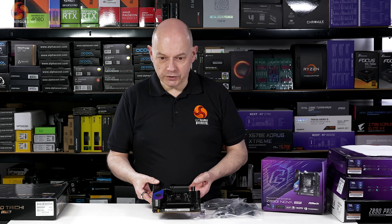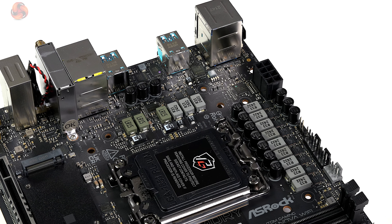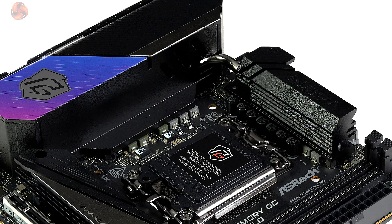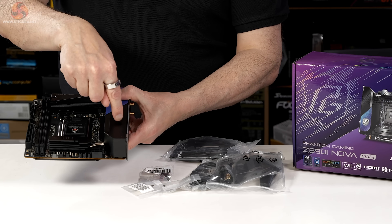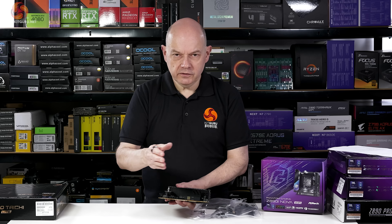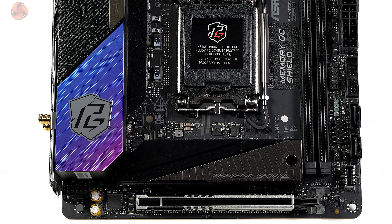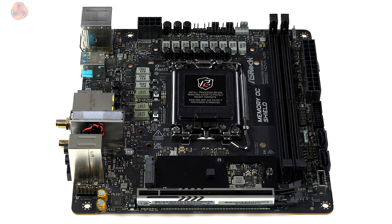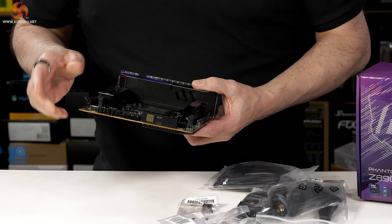The VRMs are a 12+1+1+1 by 110 amp SPS Dr. MOS setup with a Renesas controller. There are large heatsinks on the VRMs joined with a heat pipe, and under the shroud over the rear I/O there's a 30mm fan. The fixed rear I/O shield is perforated so cool air is drawn in, and there are slots allowing air to flow over the CPU socket. Memory support is two DDR5 DIMMs up to 9866 with overclocking. There's a single PCIe Gen 5x16 expansion slot. For storage, one Gen 5 M.2 is powered by the CPU, while on the back of the board there are two Gen 4 M.2s and a couple of SATA connectors, all chipset-powered.